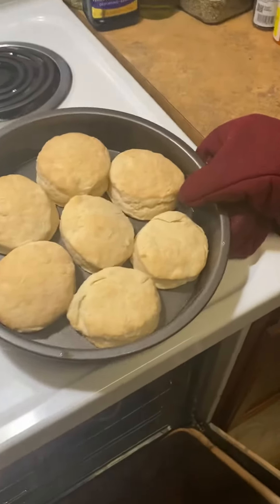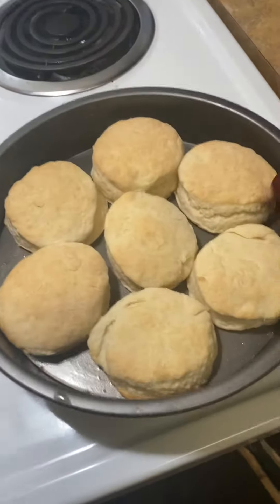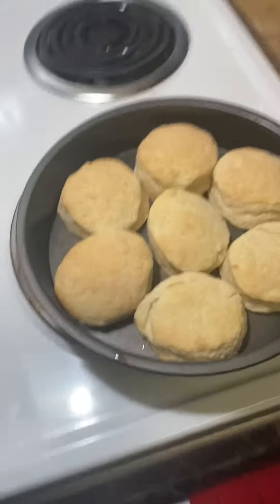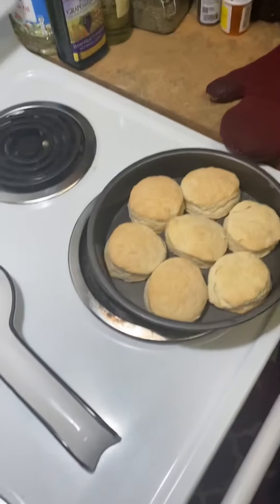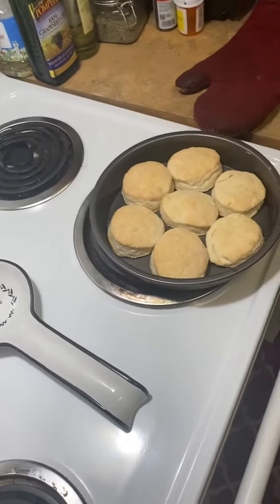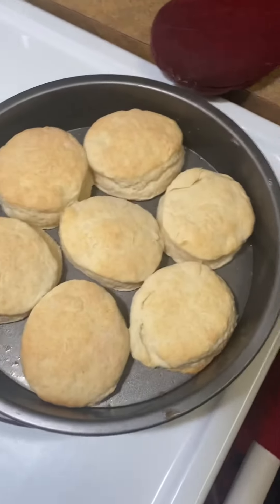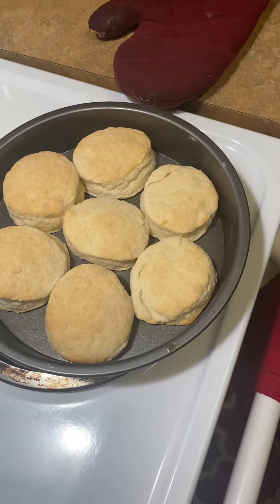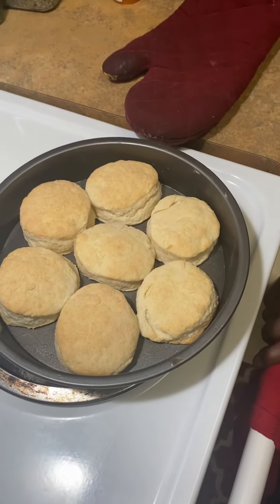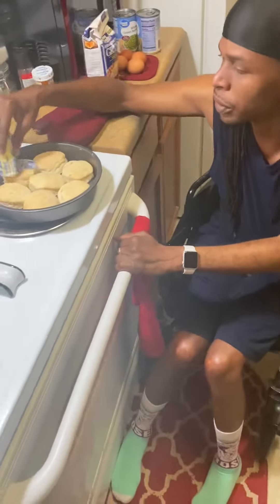These are the two ingredient biscuits — they cook for about 16 minutes. When they come out of the oven, I just put a little bit of butter on top.